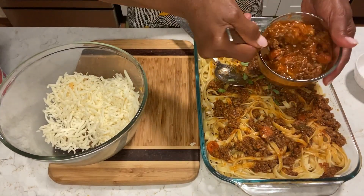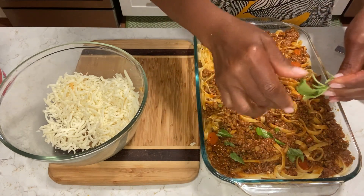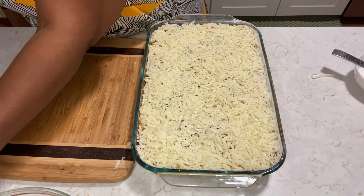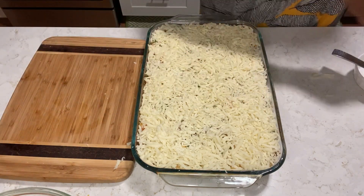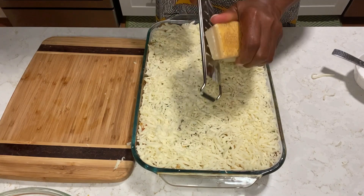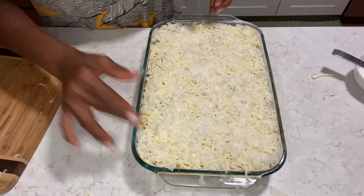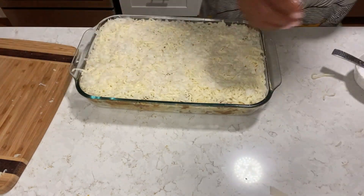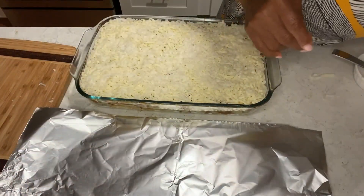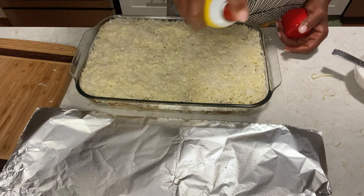Okay guys, the rest of my meat sauce. A little fresh basil to freshen up that sauce. Now we're going to put a little parmigiano reggiano. That's it. I'm going to wrap with my foil and spray the top so it doesn't stick — some oil spray on the top of my foil.